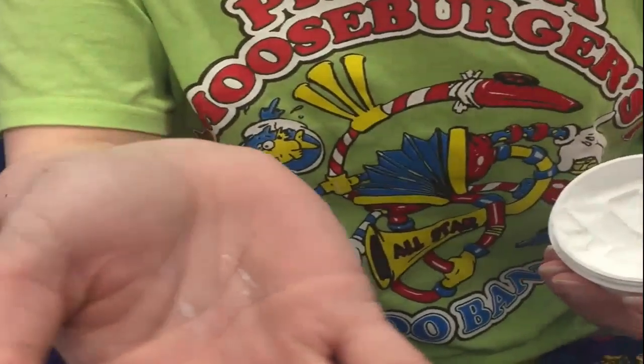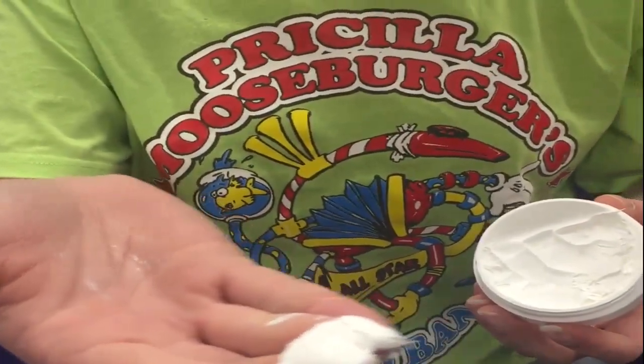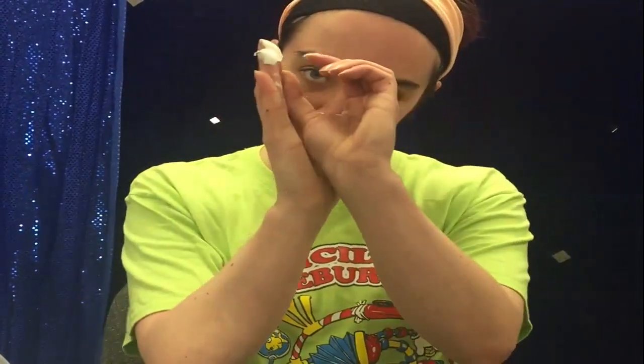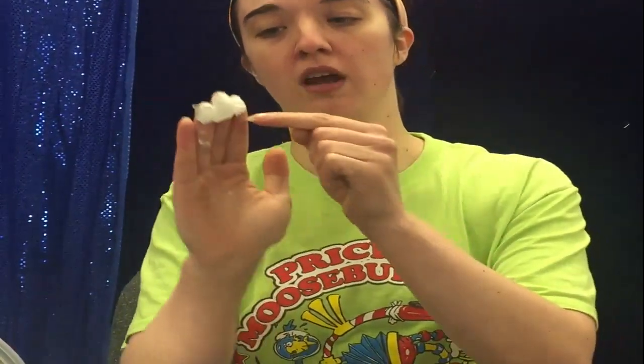Knowing how much is enough takes practice to figure out. Here's a close-up — this is a glob. It's about a half inch, or it covers three fingers about halfway down the fingertip if you want an exact measurement.